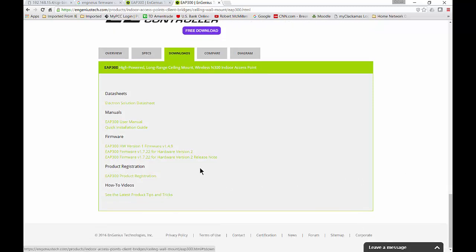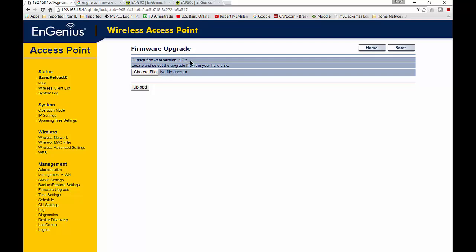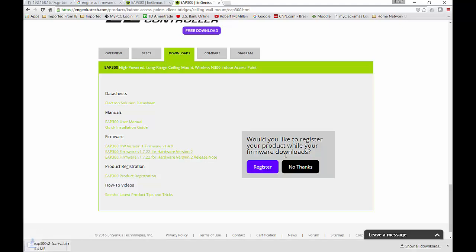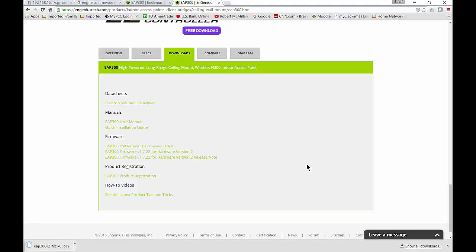I want to make sure that the version you're going to be upgrading is newer. In this case, it says 1.7.22, and ours is 1.7.2, so it's definitely a little bit newer. It also says it's version 2, which is what ours says as well. So let's go ahead and download that .bin file.